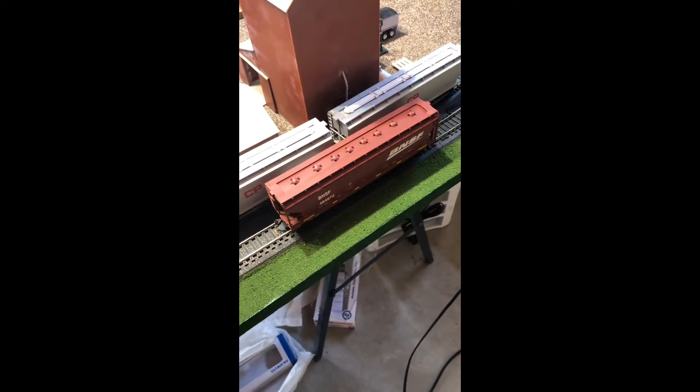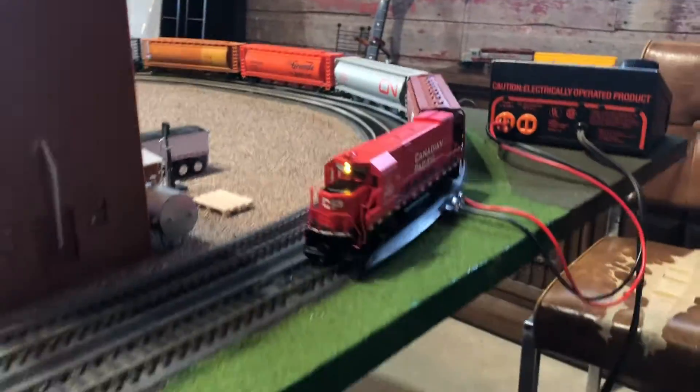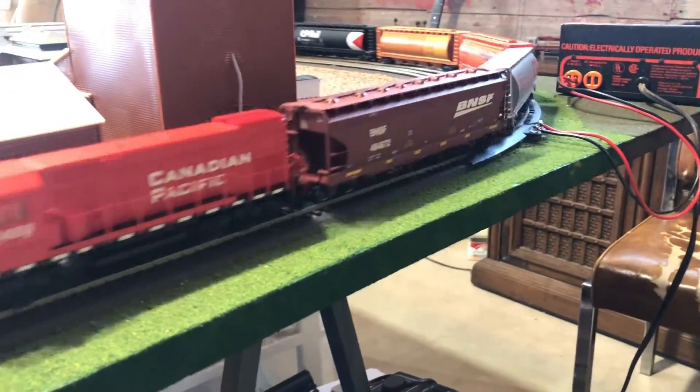So now I say put it on a green train with all our other green cars and see how she looks. Hooked up a short grain train. There is the fancy new hopper.